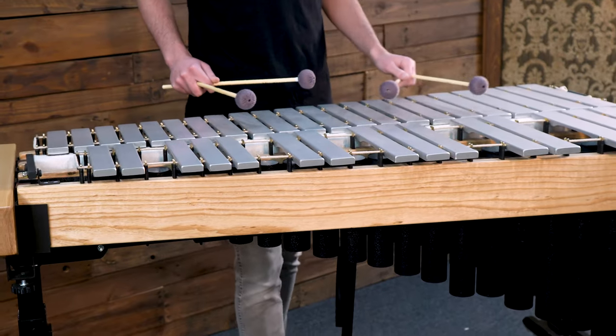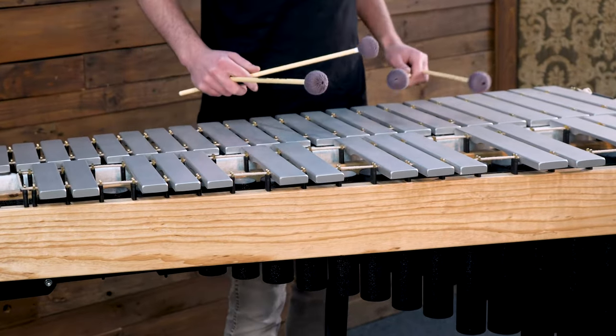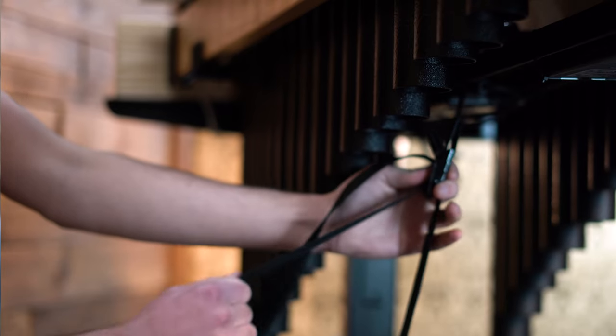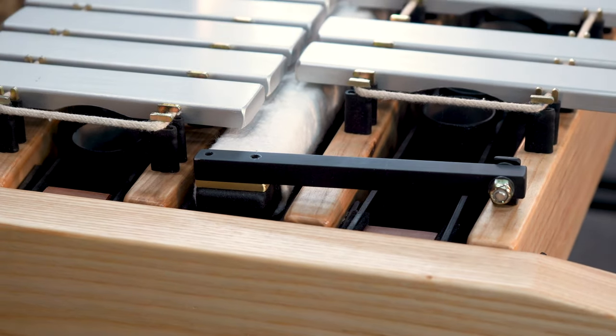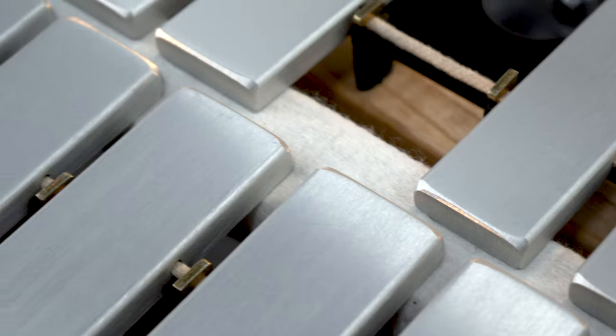The frame specifically for the vibraphone has some special features worth mentioning too, like a simple and very easy to adjust pedal strap design and felt wrapped gel dampener. Plus the bars ring basically forever.